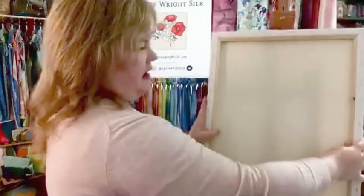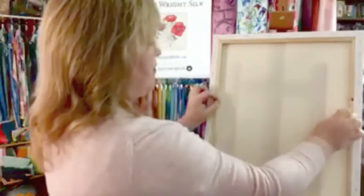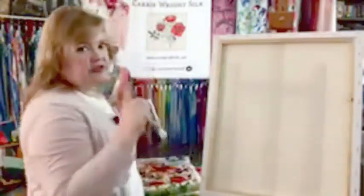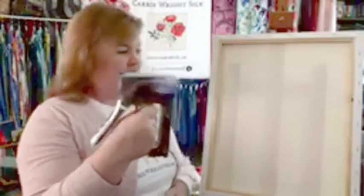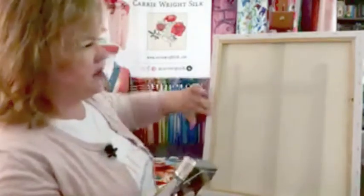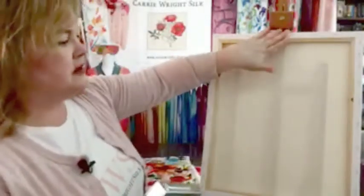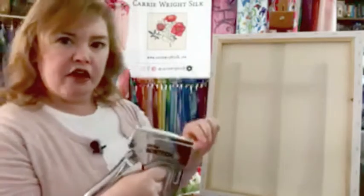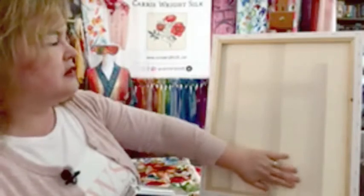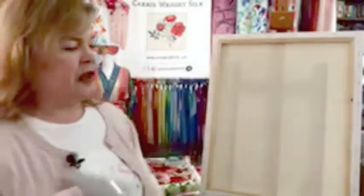I'm centering the silk on the table, putting the canvas over the top of it, and deciding how I'm going to wrap that silk around the edge. Then — this is a very important point — depending on the type of silk I'm stretching, I use a big heavy-duty stapler to very carefully staple on opposite sides, just like you would a painting, being very careful to gently stretch the silk so that it's taut across the surface.